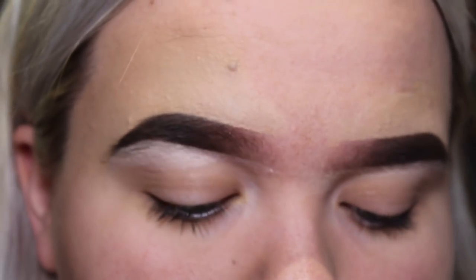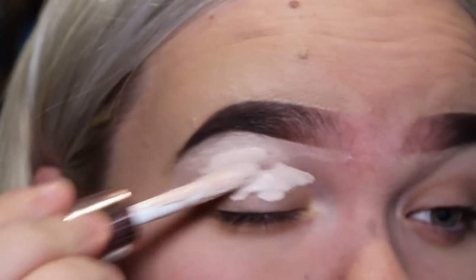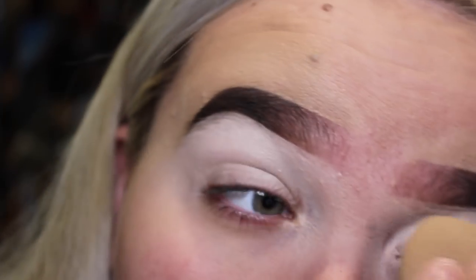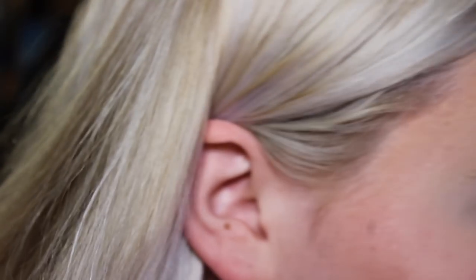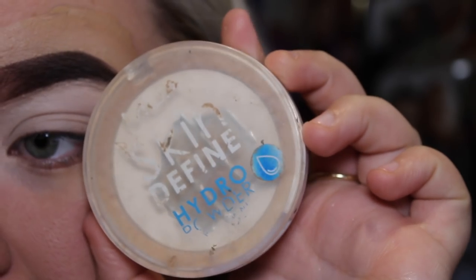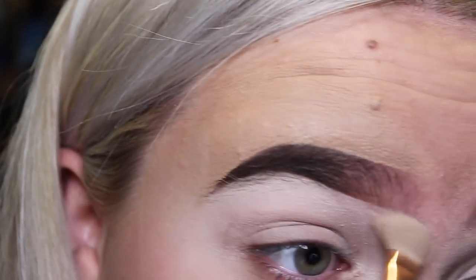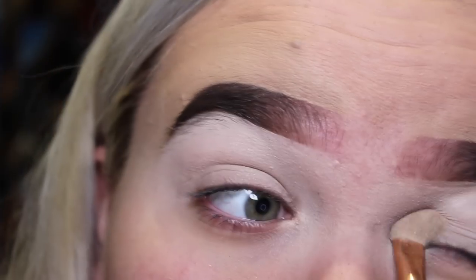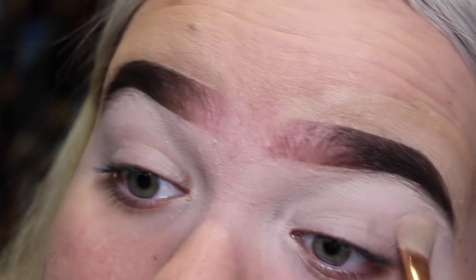Next I'm going to go in and do the eyes. I'm going to use that same Revolution concealer and apply it all over my eyelids. One thing I'd say about this concealer is I think it's a bit drying. Then I'm just going to set my eyelids with the MUA define and hydrate powder in translucent, just all over my eye to set it and make sure we have a nice smooth base so the eyeshadow can go on smoothly without any patches.